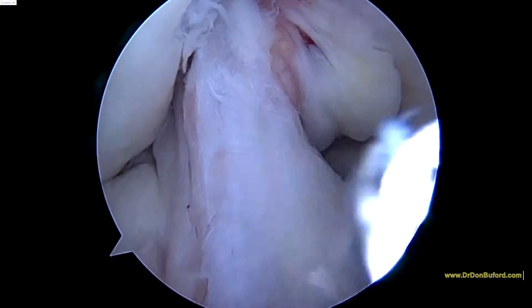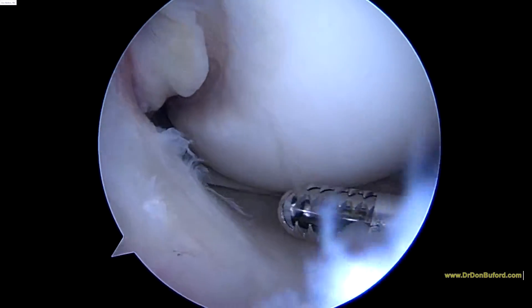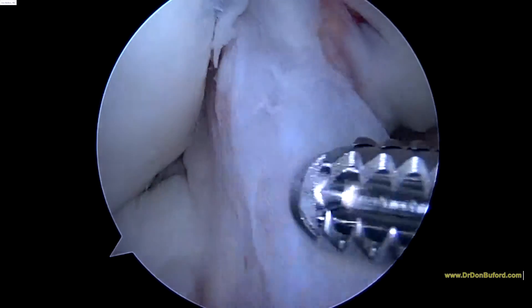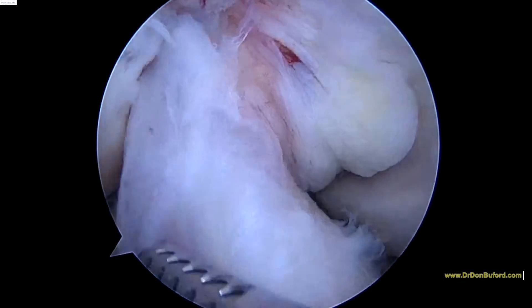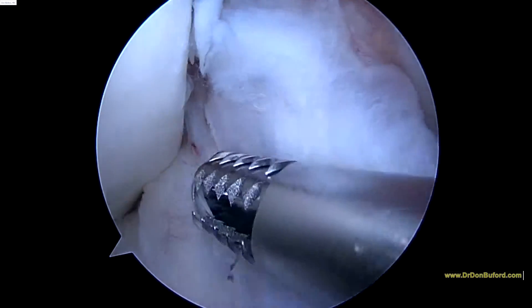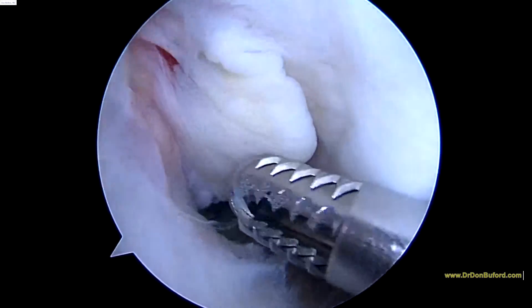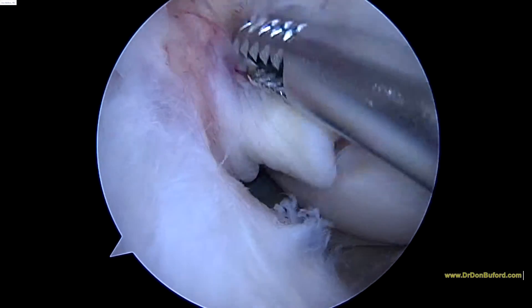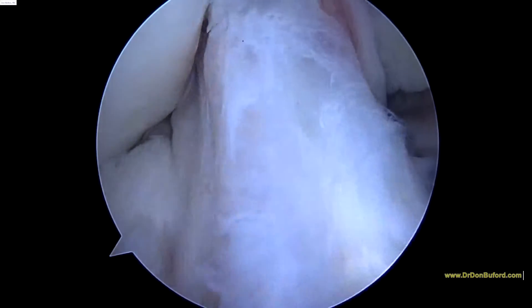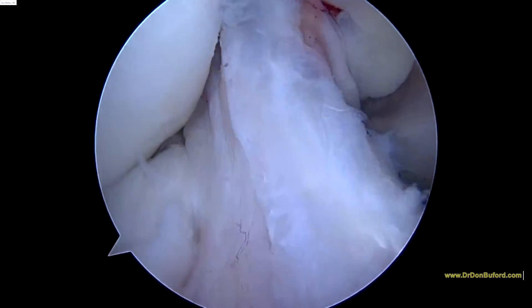Here's a picture of your anterior cruciate ligament. And that looks real good. Now let's look at your ACL here. That looks real good.